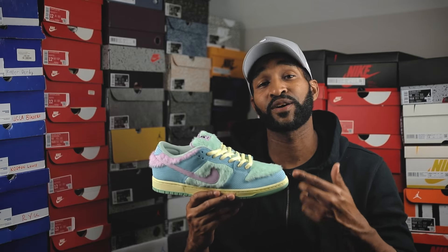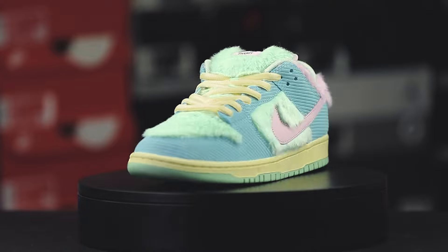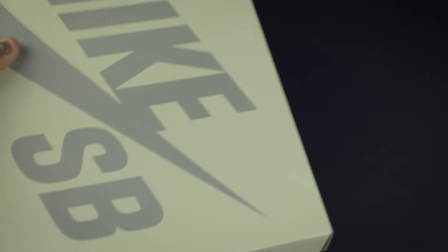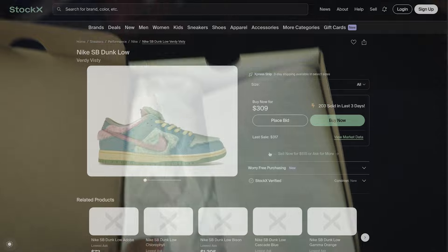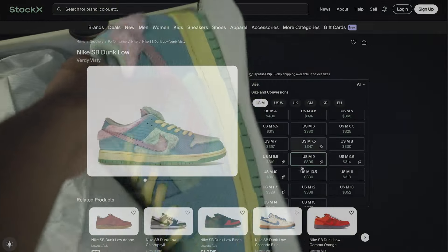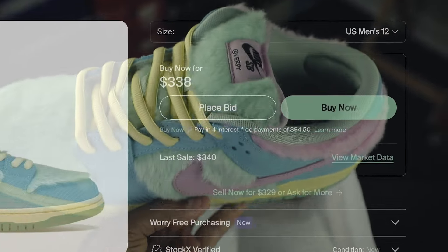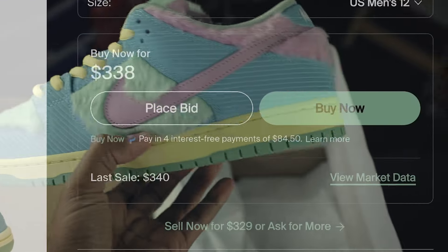What's going on folks, Retrospective Dave here, and welcome to my legit check of the Vissy Dunk Low in collaboration with Verdi and Nike SB. Now this sneaker was extremely hard to get for retail, so I presume that if you clicked on this video, you probably spent upwards of $400, maybe more, on a sneaker that you don't know for sure is 100% authentic. So if that's the case, my intended goal is to give you reassurance that the sneaker you purchased is indeed legit.